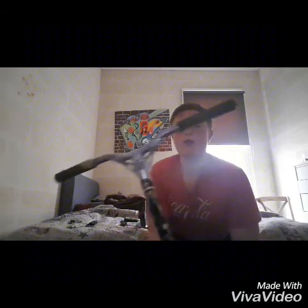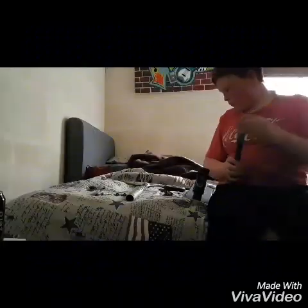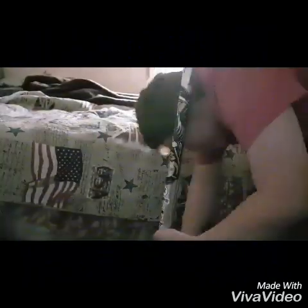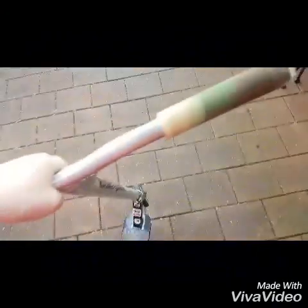For the grips I've got Root Industry grips. So yeah, I'm gonna start building. That was the end of the custom build — hope you enjoyed the time-lapse.